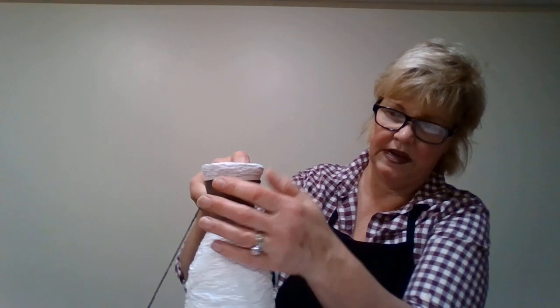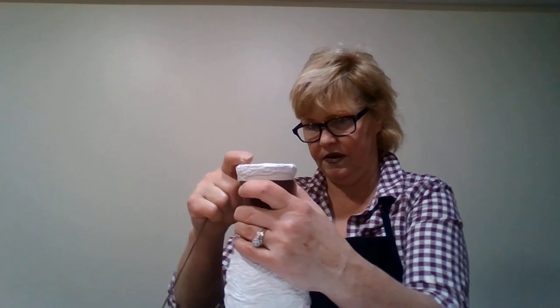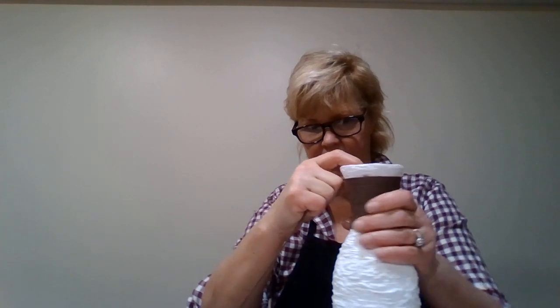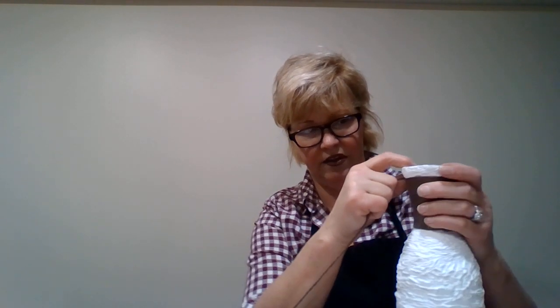It could be the way I put the Mod Podge - it's a little thicker on some spots or lower - which will be alright, I can go over it. That feels really good, nice and tight. I bet you two to one, if you go on Wayfair or Pottery Barn, you'd find things like this on there and they'd probably want 25 to 30 dollars. And you've made it yourself.